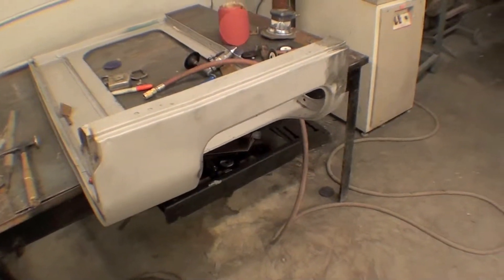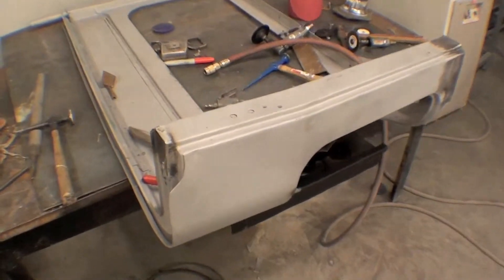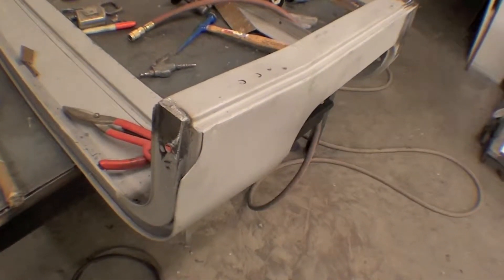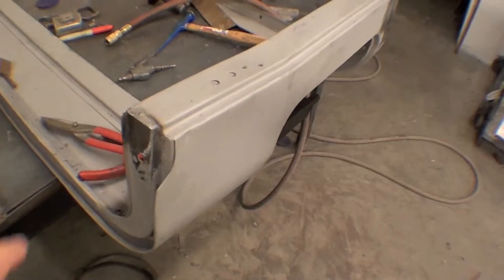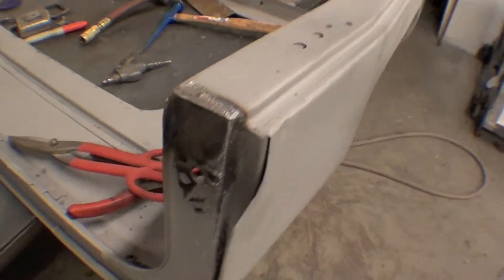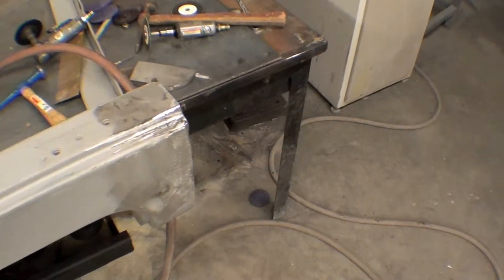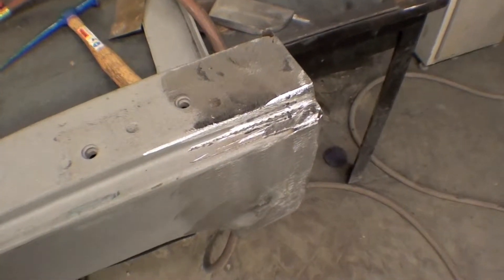All right, we're making quick work of all the steel that needs to be repaired on these projects. We have our hard top, and we noticed originally in the previous videos that we had some deficits — some rust holes that had crept up — but we're recreating good quality steel in there, grinding it all down, as well as the top here, which is certainly where the biggest deficit was on this particular project.